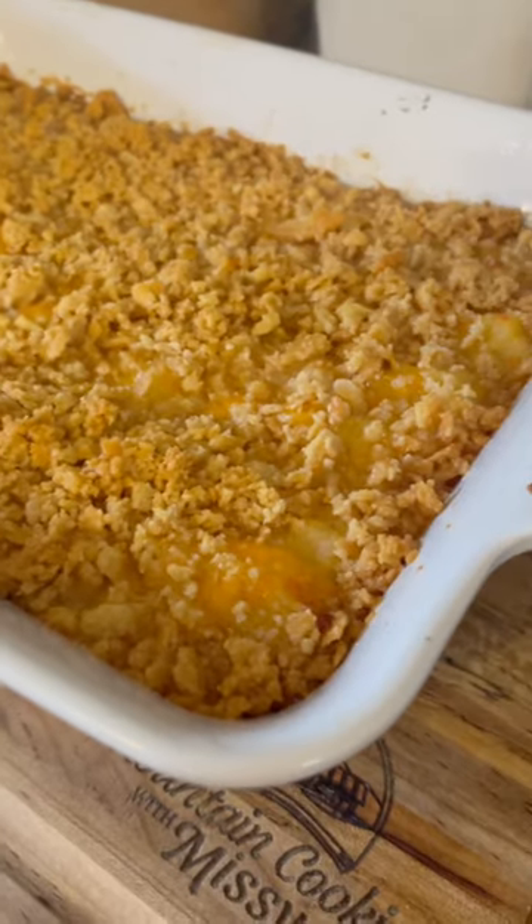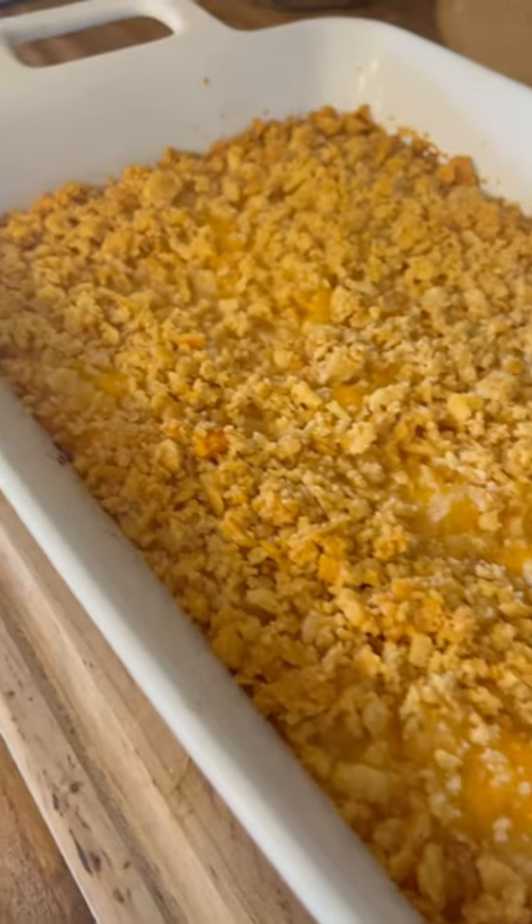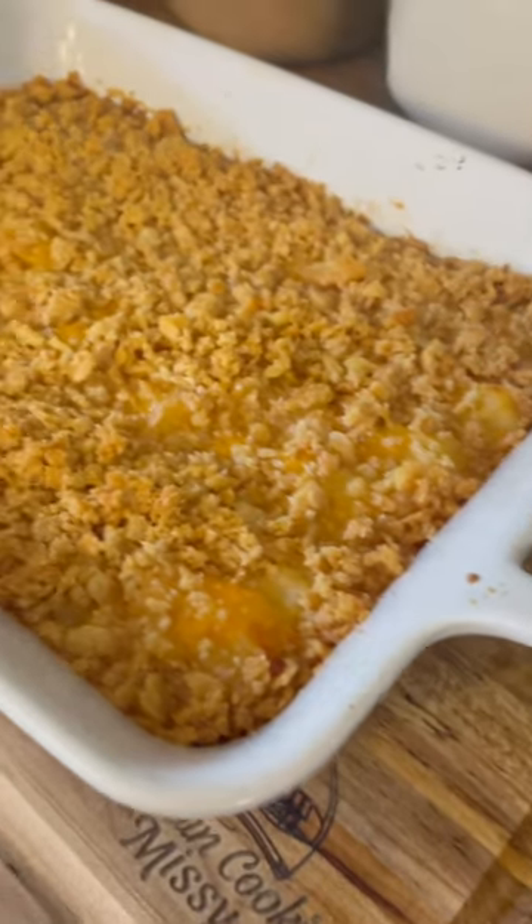Welcome to Meltin' Cookin' with Missy. Today I'm going to show you how to make this delicious pineapple casserole. It goes so good with your Christmas ham.